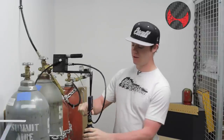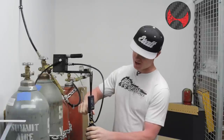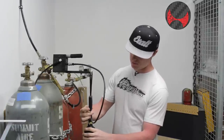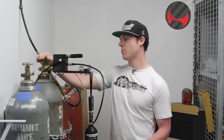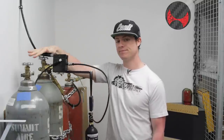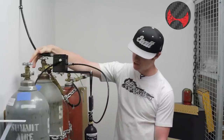Once you have your scale on, tare it out. Make sure you actually have gas going into the tank so the valve is open. Once it's there, open up your bulk tank. In the case of this one, it's really painless — you just fill it and you'll see the numbers start to climb.